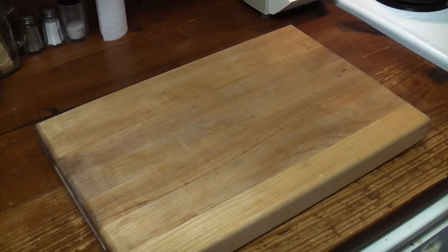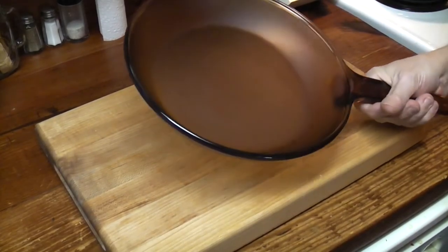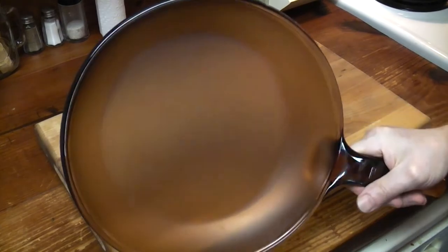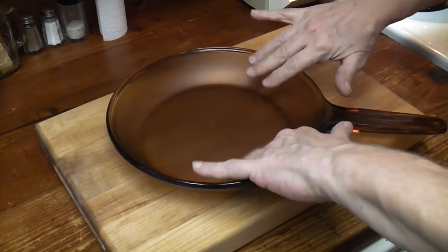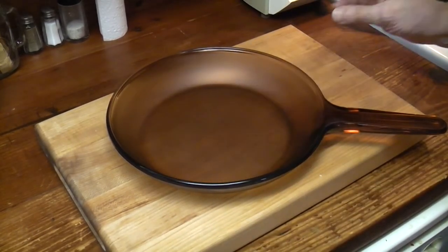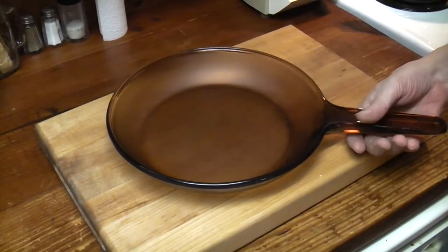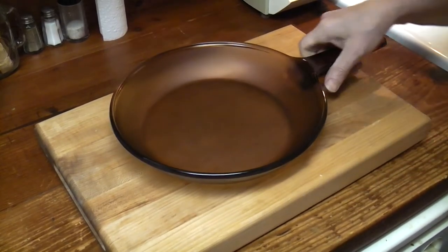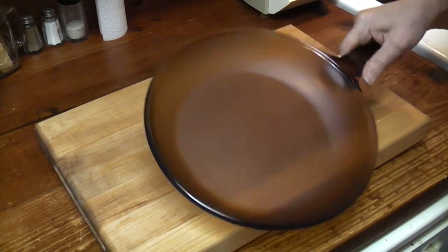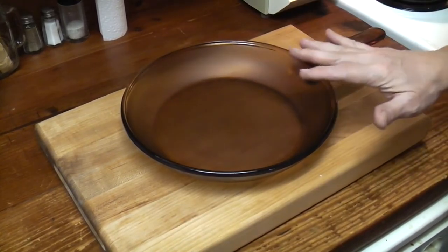Let's take a first look at our first seasoning. It's still warm, verging on hot. It's got a satin — it's kind of satiny. It's not sticky. It's smoother. I shouldn't touch it; I don't want to get my hand oil in there. That is our first coat, our first seasoning. I'm going to do it at least two more times.